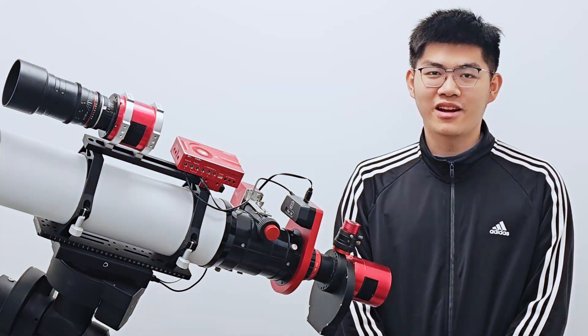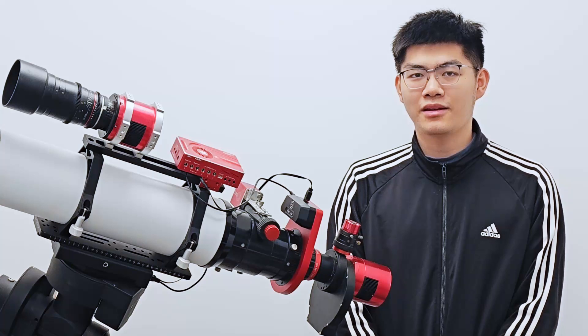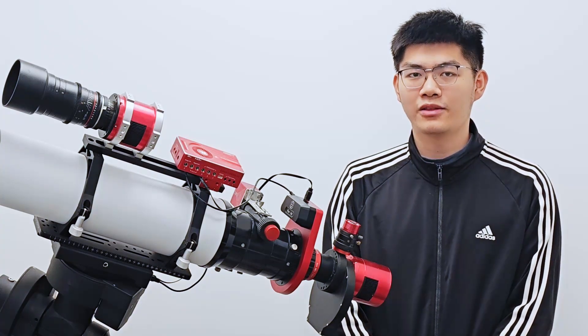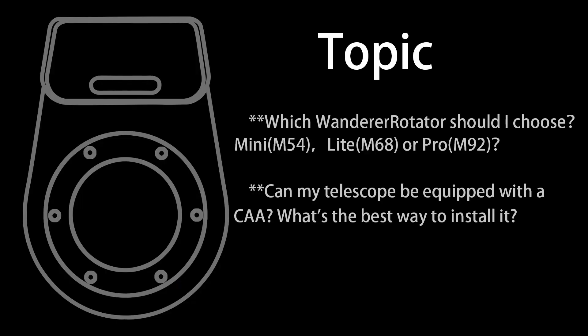Hello everyone, I'm back again. In the previous video, I introduced what a rotator is, what it is used for, and an overview of our Wanderer Astro Wanderer Rotator. In this video, I'll walk you through the installation of the Wanderer Rotator and help you choose the right model of Wanderer Rotator.